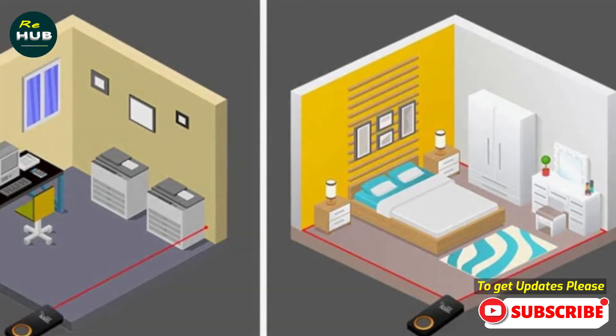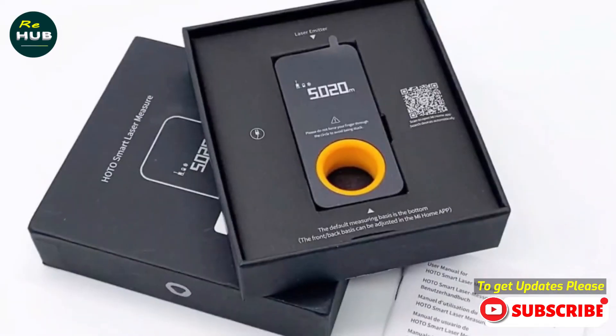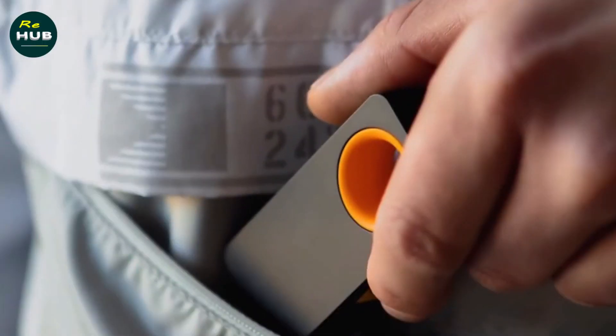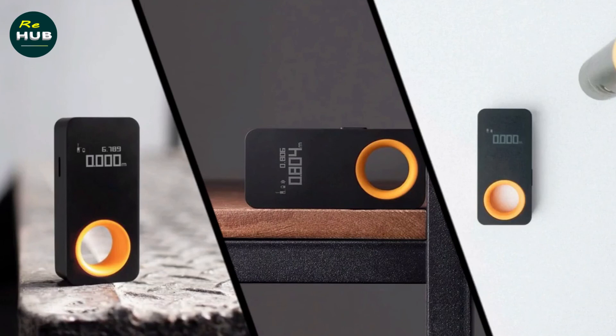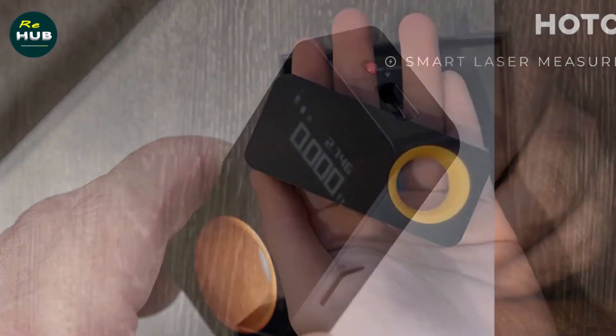Measurement data, power, and Bluetooth connection status are clear at a glance. Built with high-strength engineering materials plus scratch-resistant and wear-resistant UV paint, the matte texture is not easy to leave fingerprints. The simple single-button design is easy to use — long press to start, press again to start measurement. The patented little yellow ring is convenient to hold and assists in fixing the rangefinder during measurement.